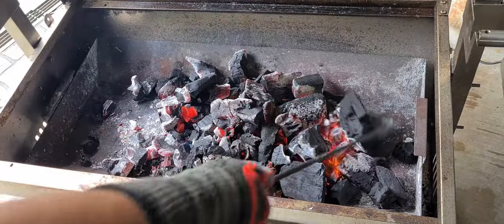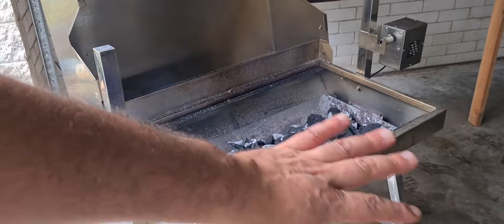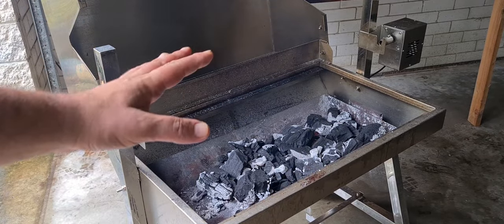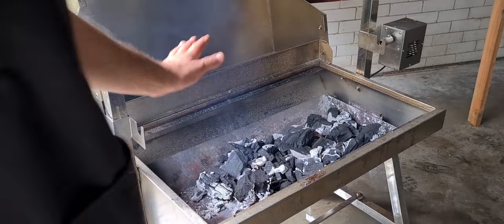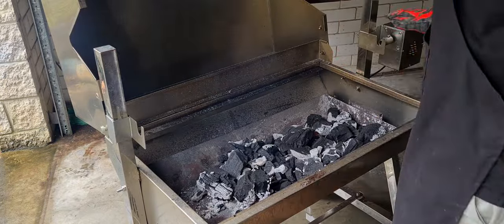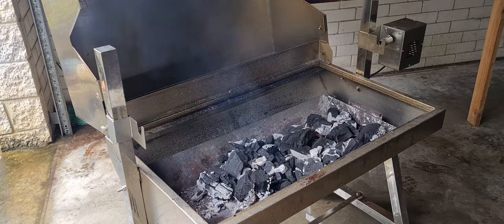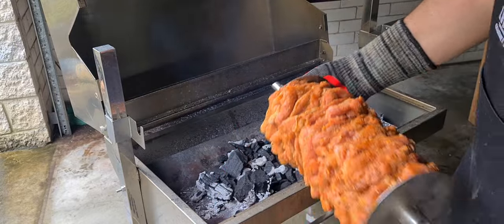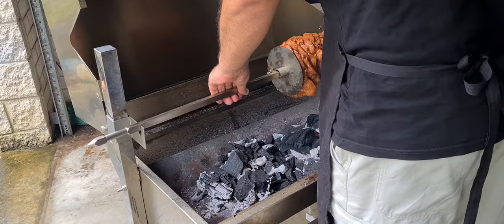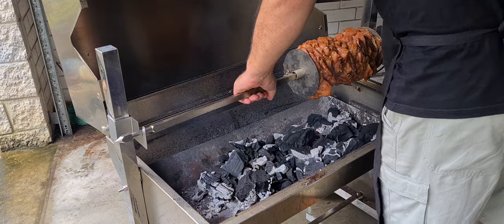Just mix up your charcoal so you can see we've got a nice distribution of heat. You don't want them all ashed over because if they're all ashed over you're starting the cook really, really hot and we don't need that for this chicken. It's going to spin for maybe about an hour before we take our first slice, so I'm happy with that heat. Grab the spit rod — make sure you've got some barbecue gloves — right into position, get our lock, put it in, and turn it on.